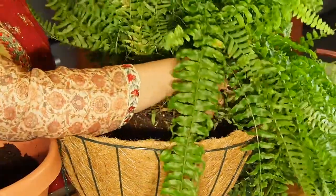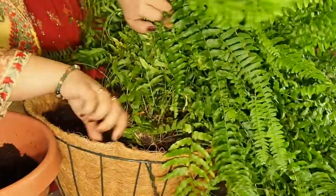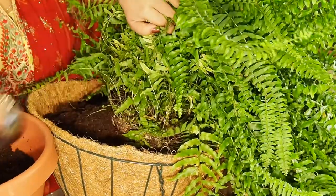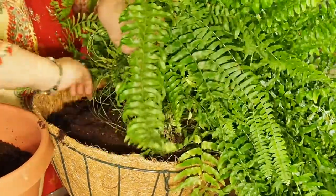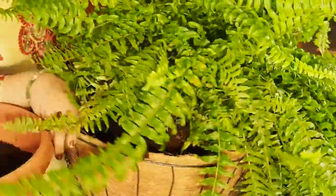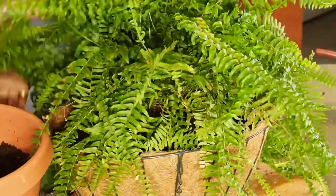It is such a beautiful plant. I grew up with this, so there's lots of nostalgia around the Nephrolipis. It takes care of toluene and xylene — and if you have any toluene or xylene in your house, it also takes care of formaldehyde, my mom used to say. So we used to have it everywhere.